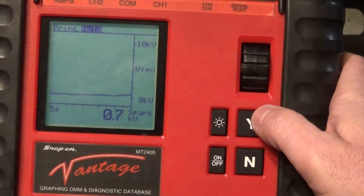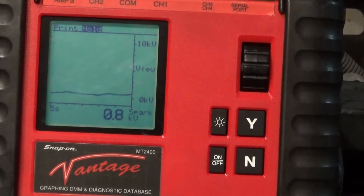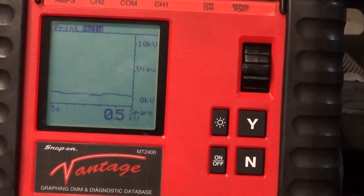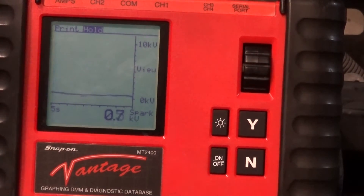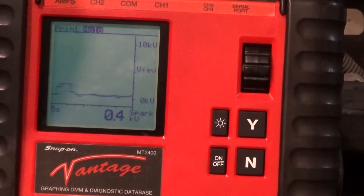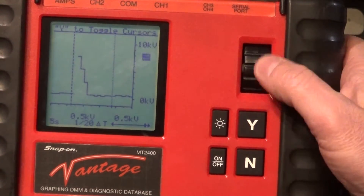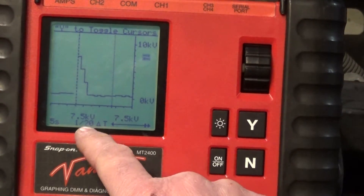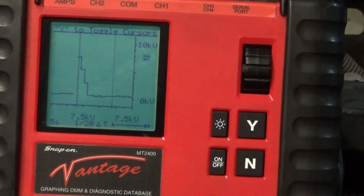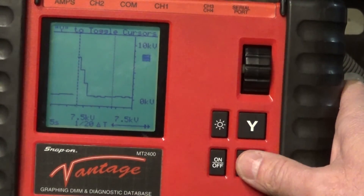If you guys want to start learning about secondary ignition, this is a very nice unit — you can get these on eBay for a couple hundred bucks. I'm going to shake the wire a little bit again. It's definitely intermittent. I got 7 KV — let's see if I can hold it out. Okay, 6.5 KV — that is my voltage there. That's a clear indication that we have a problem outside of the combustion chamber.